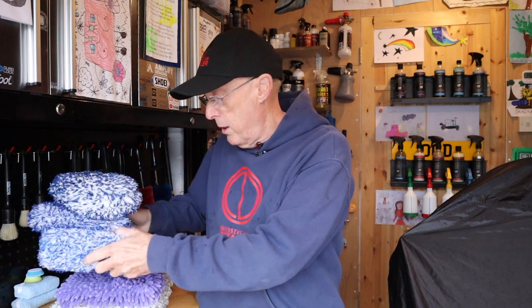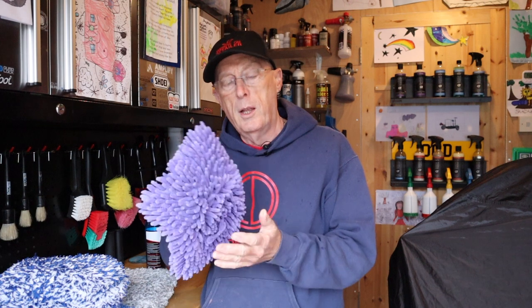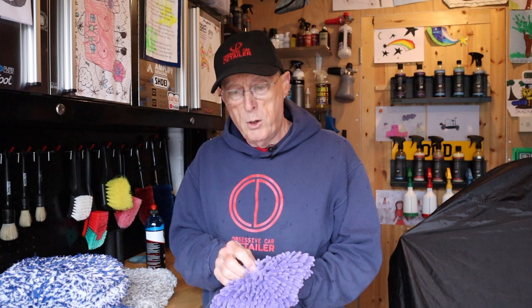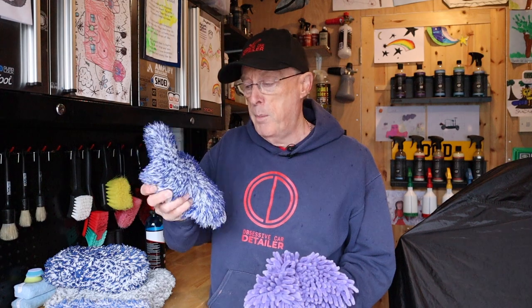Good morning. Welcome to another session of OCD. Welcome to my workshop. A little while ago I gave a very quick video review on these Chanel wash pads, and as I said at the time, it's the first time I've used a wash pad like this. Normally a Chanel wash pad I've used has got a sponge in it, but this clearly hasn't. I used it, I quite liked it. What I liked in particular was when I rinsed it between washes, it seemed to rinse better — you got it out of the bucket with a little bit more confidence that it was grit free than maybe a microfiber wash pad.